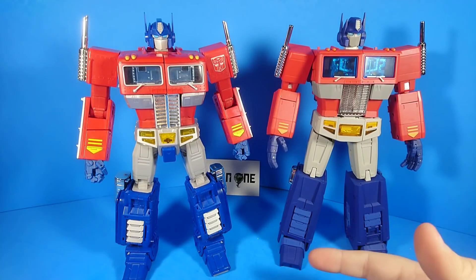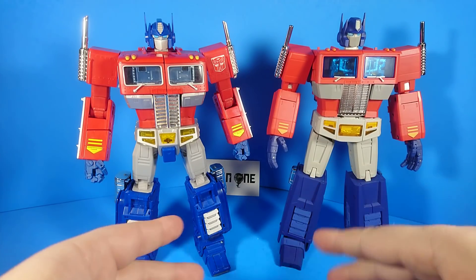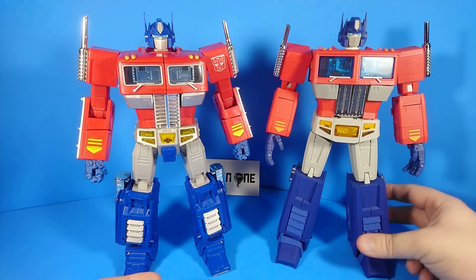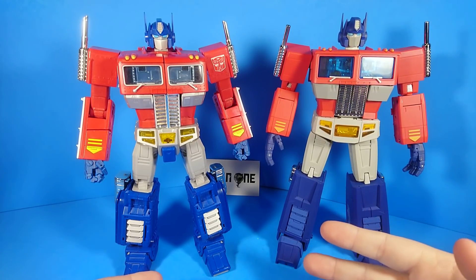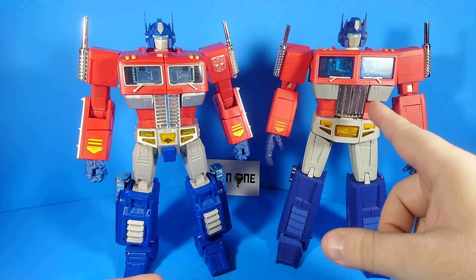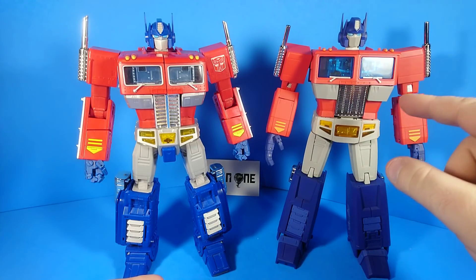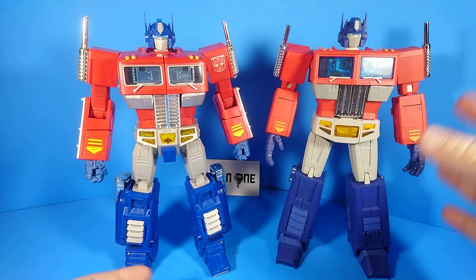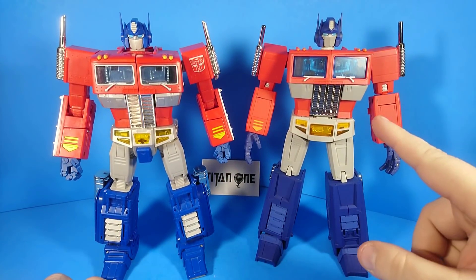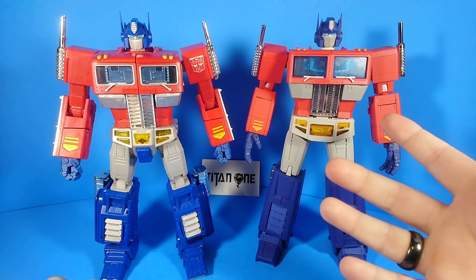Lately, especially really recently, Takara has been moving more and more specifically towards trying to make that 'just popped off the screen' look, and a lot of third-party companies have been working in response to that as well. Hence this guy — he was actually announced on the same day that Takara's MP44, the Masterpiece Optimus Prime 3.0, was announced. And I honestly feel that this looks better.